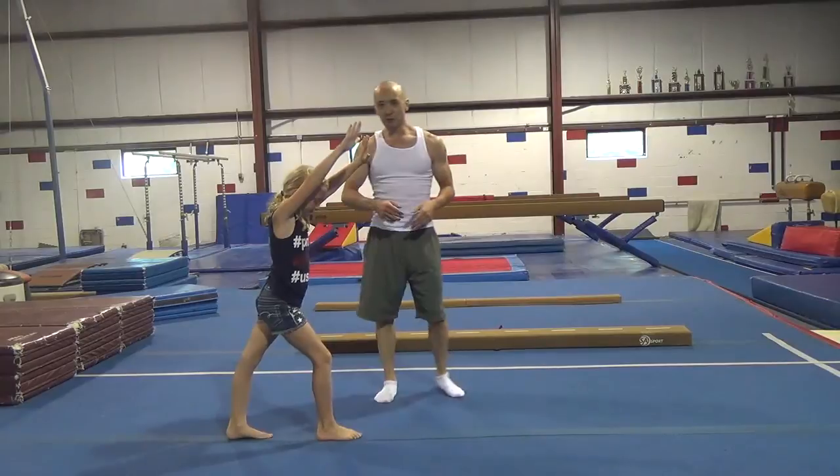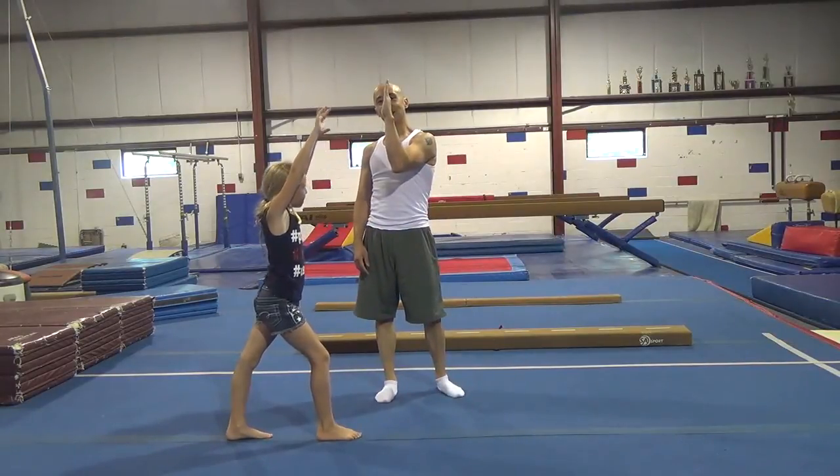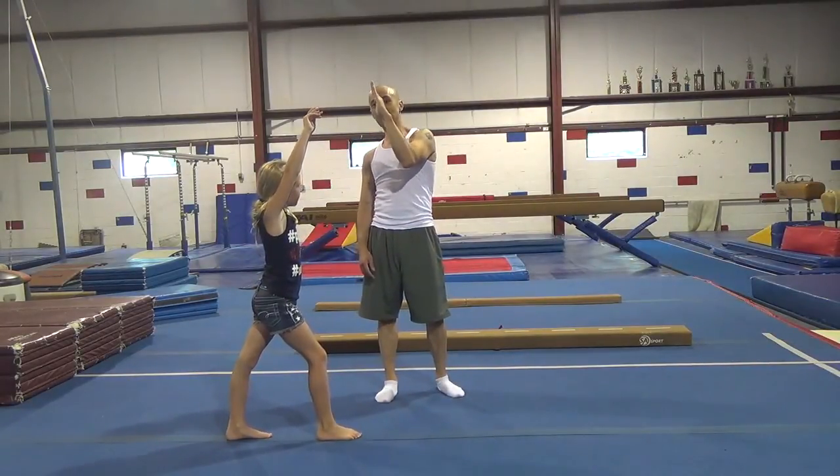For today, we're purposely going to kick up a little bit shy of handstand, so we're not going to worry about falling over — maybe about 10 degrees shy.